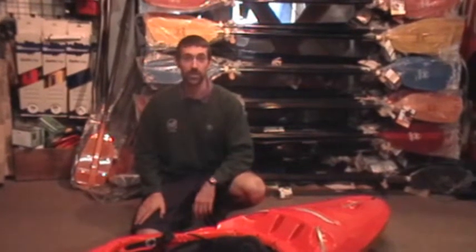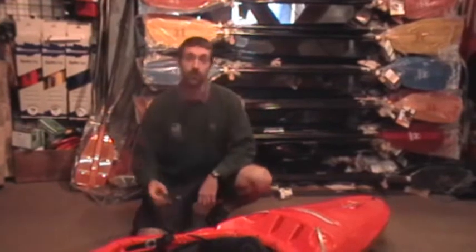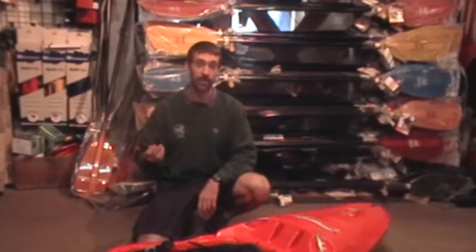Hello, and welcome to the tutorial for how to outfit your Wavesport kayak, hosted by Wilderness Voyagers in Ohiopyle, Pennsylvania. For this tutorial, you'll need a Phillips head screwdriver, preferably the one that Wavesport supplies with all new kayaks.